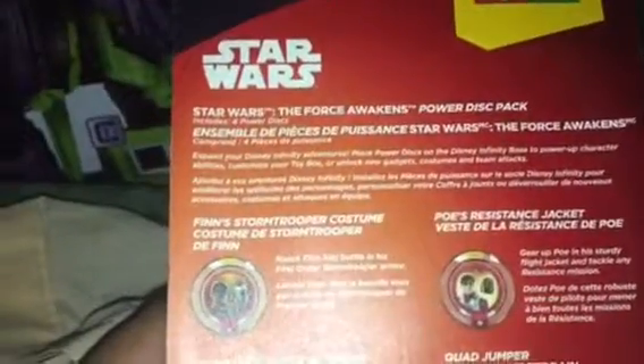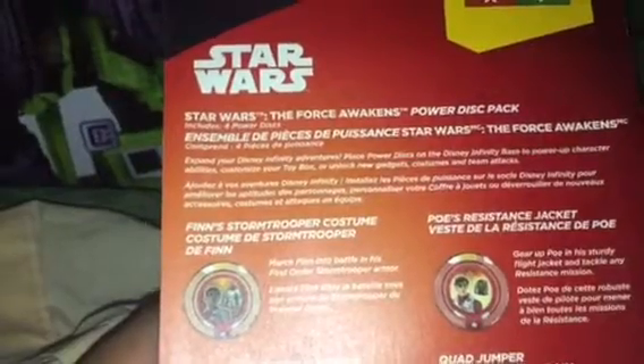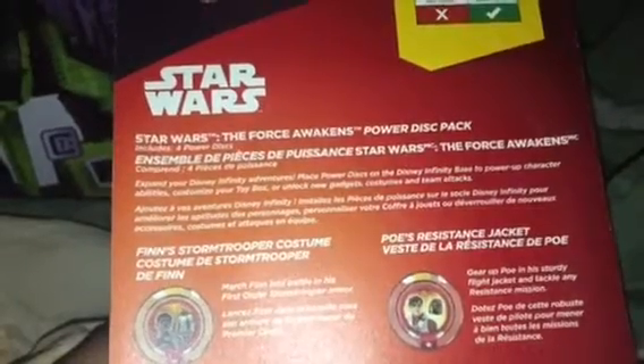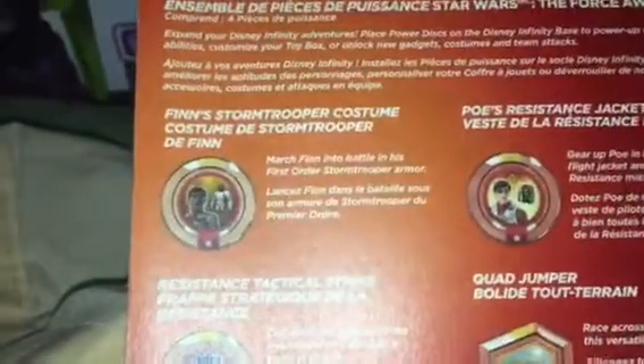So basically let's read the description for the Star Wars: The Force Awakening Power Disc Pack. It includes four discs. You place them on the Disney Infinity base to power up character abilities, customize your toy box, or unlock new gadgets, costumes, and team attacks.